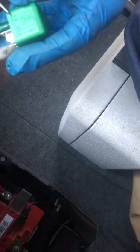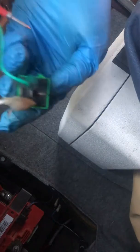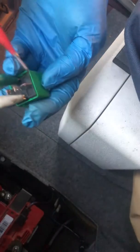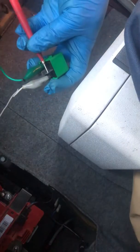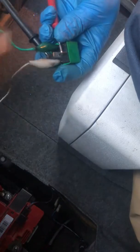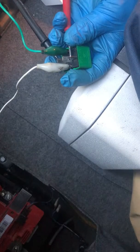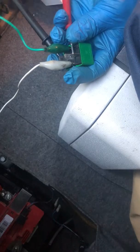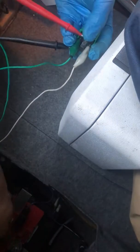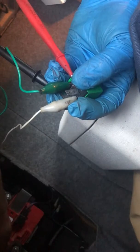What we want to do is make sure we have continuity from 30 to 87 and 30 to 87A. They're actually numbered here on the underside — 30 here, 87A, and 87. So you want to put your multimeter on there and hold it like this. We should have an audible click, plus have our meter set to continuity so it makes a sound — that's what we want to hear when the circuit is actually powered up.